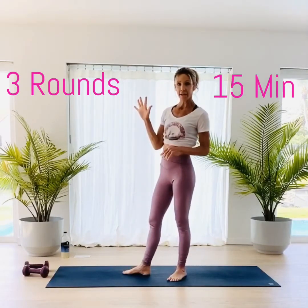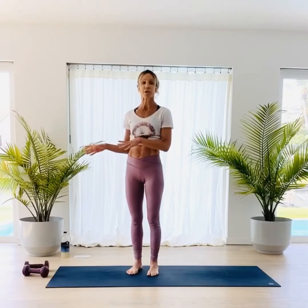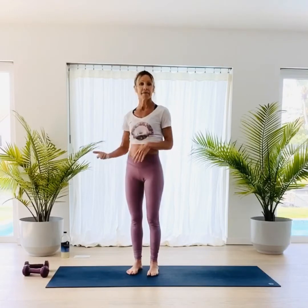We're going to do 5 exercises, 3 rounds, 15 minutes. Where it's a little different is we go from exercise to exercise to exercise, not really with a lot of stop time. We're going to take one drink in between these rounds and then go and do it again. So we get these 3 rounds done really quick. We try to get it done within 15 minutes. So that's our goal.